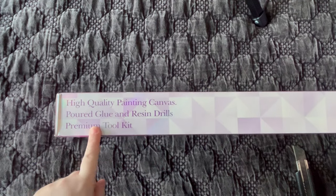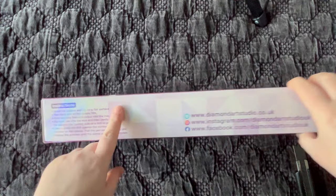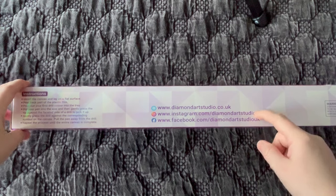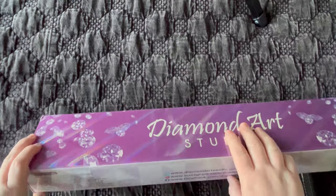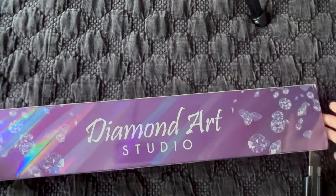Look at that box — it's very holographic. They've got diamonds on the ends. It reads: 'Diamond Art Studio UK — high quality painting canvas, poured glue and resin drills, premium tool kit.' The other sides have some images. They list their website, Instagram handle, Facebook, and of course a choking hazard warning. Let me pop this open — look how pristine that is inside. There are no dents or bang-ups. I have heard good things about this shop.